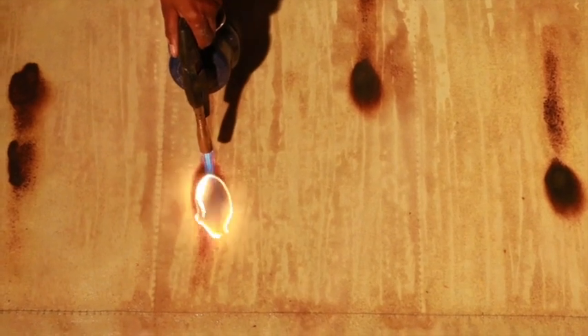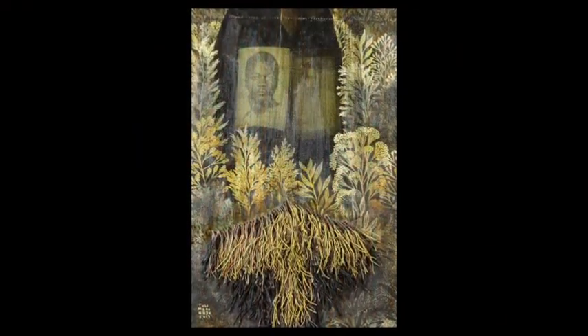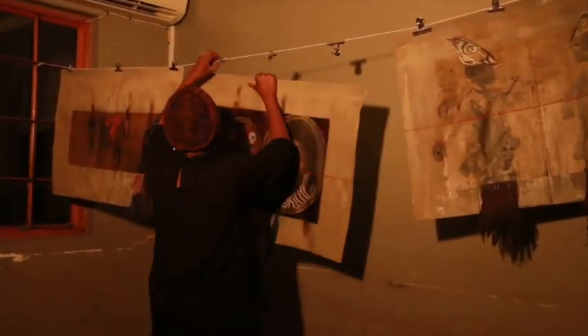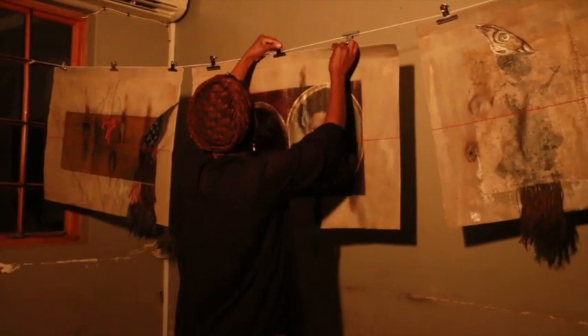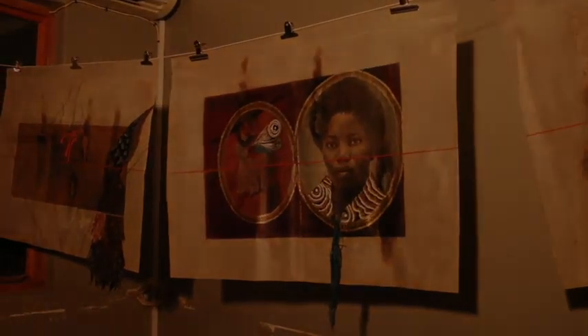After that I will take the archival images and transfer them on top of the canvas. Once that is dry and revealed, I will use acrylic inks or permanent markers to draw sometimes feathers or plants on top of that, and then it just evolves into a completely new art piece.